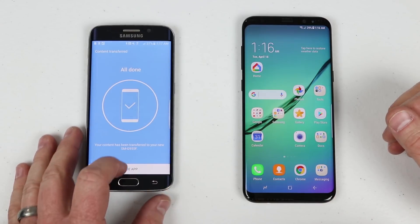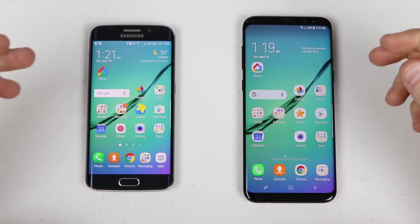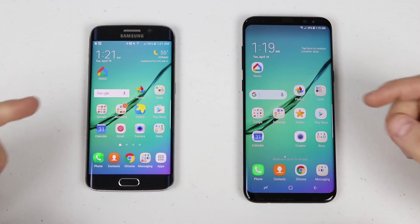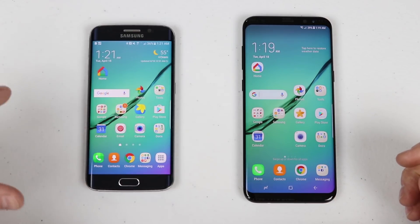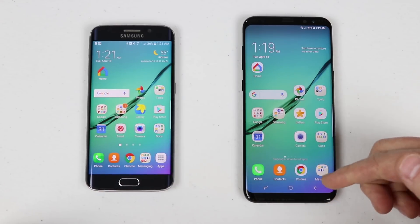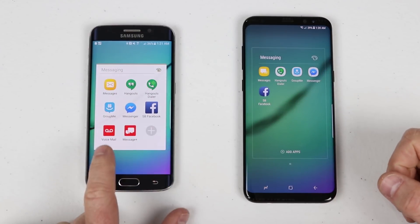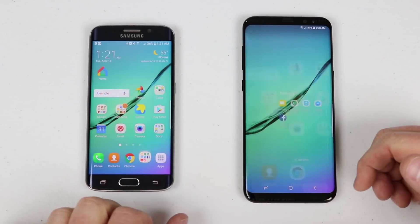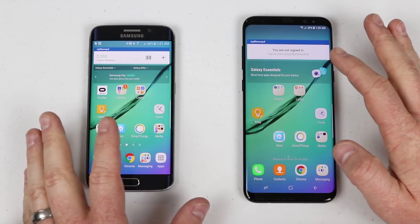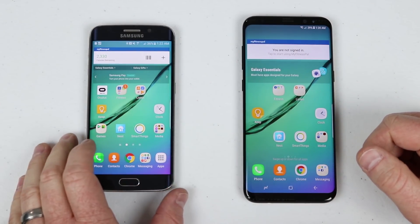Now let's verify the transfer. The wallpaper transferred from the old phone to the new phone, the widget transferred, and the same applications are there including the Google widget. The only missing app on that page was the email application — possibly because Samsung changed how the email app works on the new phone. Also, the apps button in the bottom dock is no longer present on the Galaxy S8 by default unless changed in settings. In messaging, two Verizon-specific apps are missing since this phone doesn't have them. On the next page, the same widgets transferred as well, though the Oculus app is missing since it needs to be connected to the Gear VR first.